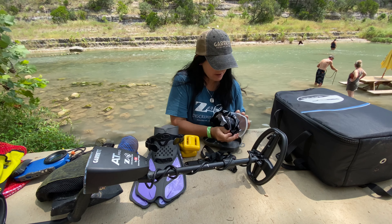Hey there friends, Gypsy here with Zero Discrimination. Today I'm at the lovely river — this is where people come from all over to float and swim and all kinds of fun stuff, recreation on the river. Today I brought my Blue 3 and I'm going to test it out for the first time. I'm going to start out in the shallow water and I'll be showing you step by step what I'm doing.